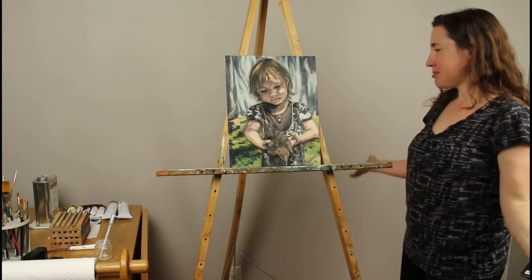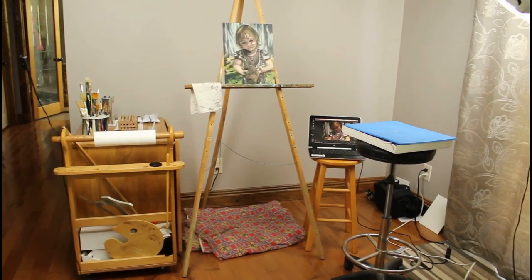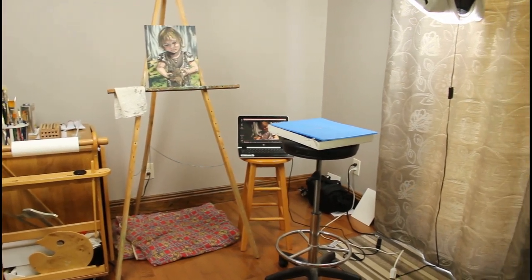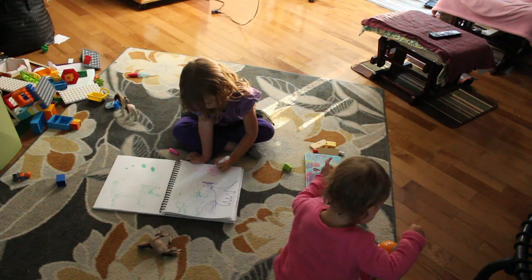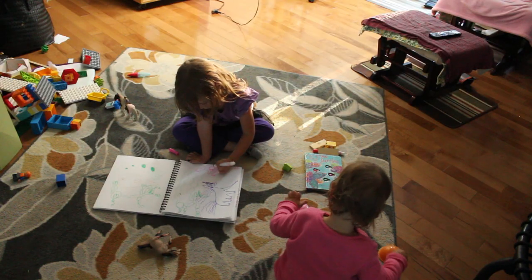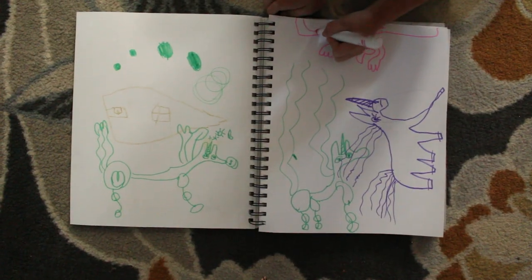Hey everyone! Welcome to my art corner. My art studio is literally a corner of my living room. This works out well for me as a mom because I can keep a close eye on my kids who are one and four years old. And if I'm really lucky, they'll work on their own art projects while I paint.